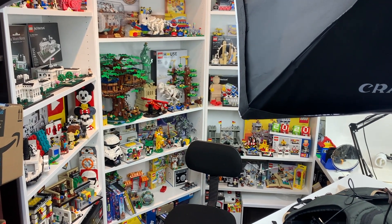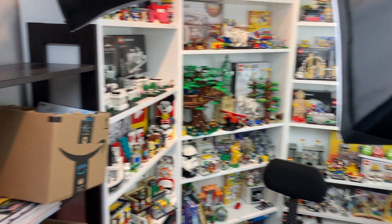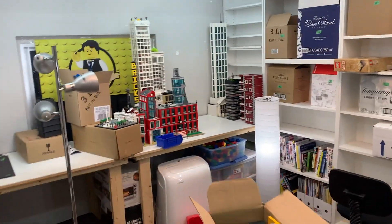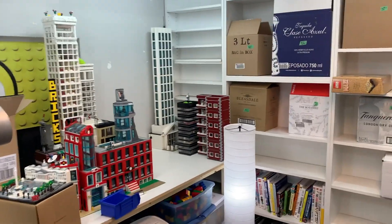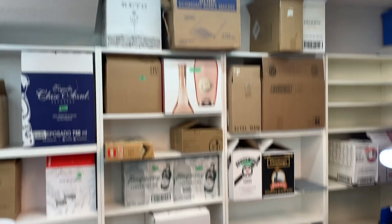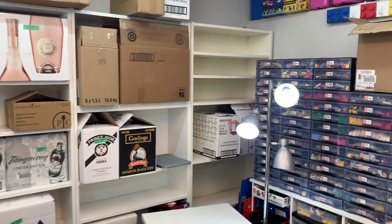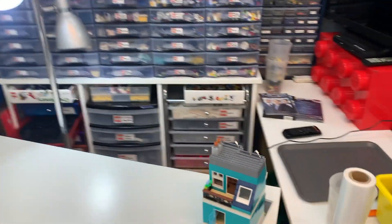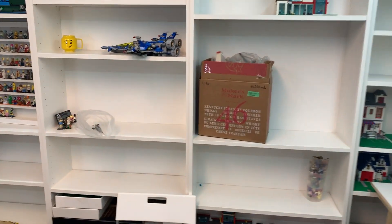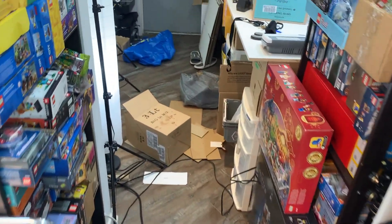Hey everyone, BrickLiver18 here with another Lego moving packing vlog. As you can see, my Lego room is complete turmoil right now. I've actually started moving sets over to the new space. These ones are all waiting for the movers — they're going to take all the bookshelves and things like that. Right now I'm just trying to tie up loose ends, get these sets in boxes, because it's time to move and things have got to go.